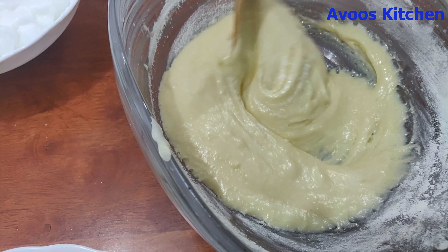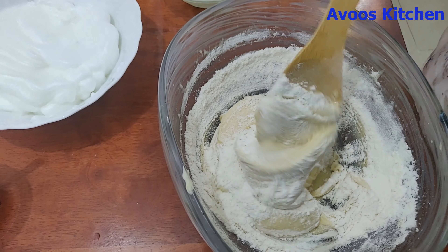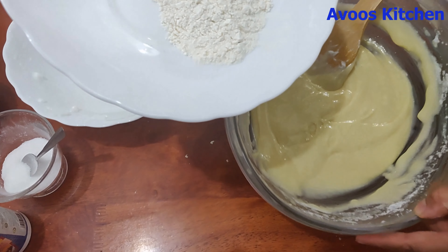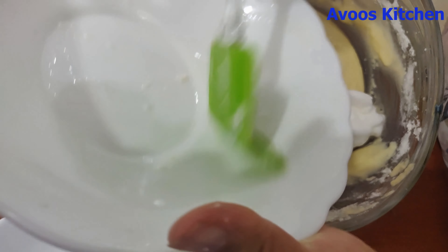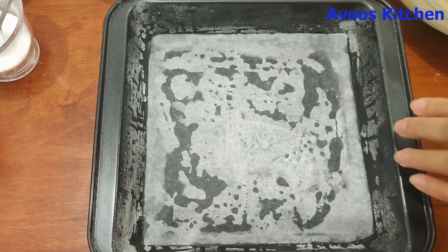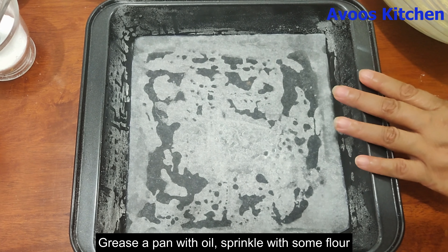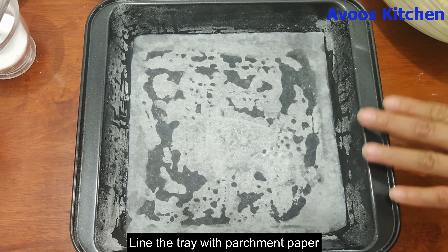Mix it dry ingredients in a little bit. We add the oil in the pan. Fold it gently to make it balanced and consistent. Now I am going to prepare a baking tray. I already have a baking tray. I am going to line it with parchment paper.